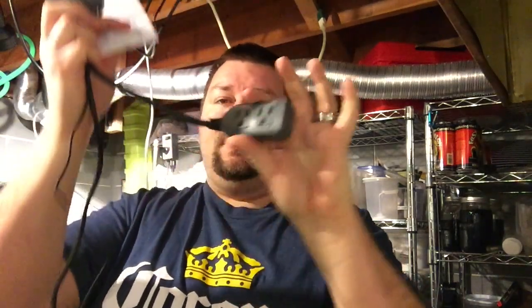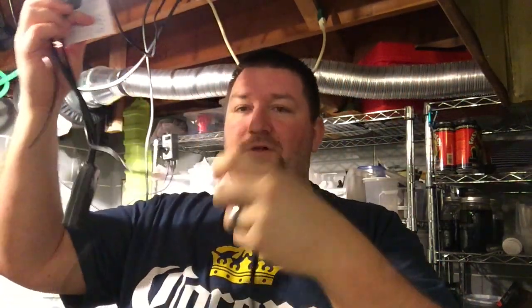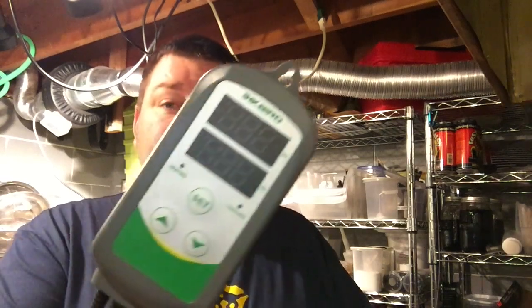I saw it on Homebrew Talk and it really sparked my interest. The cool thing with this is it's got a nice display, it's small, you can hang it, and it comes with everything attached — you've got hot and cold outlets, the plug, and your temperature probe wire. It's pretty easy to use. I shot some unboxing video and firing it up for the first time, so I'll put that in here — check out the general setup and unboxing of the ITC 308 by Inkbird.